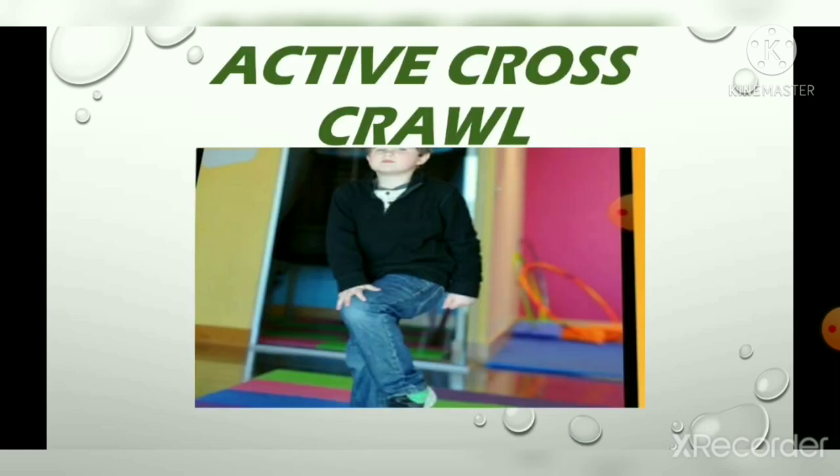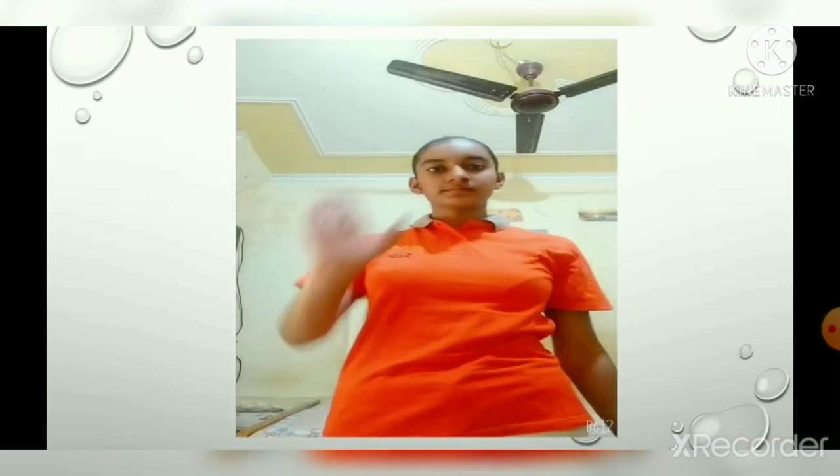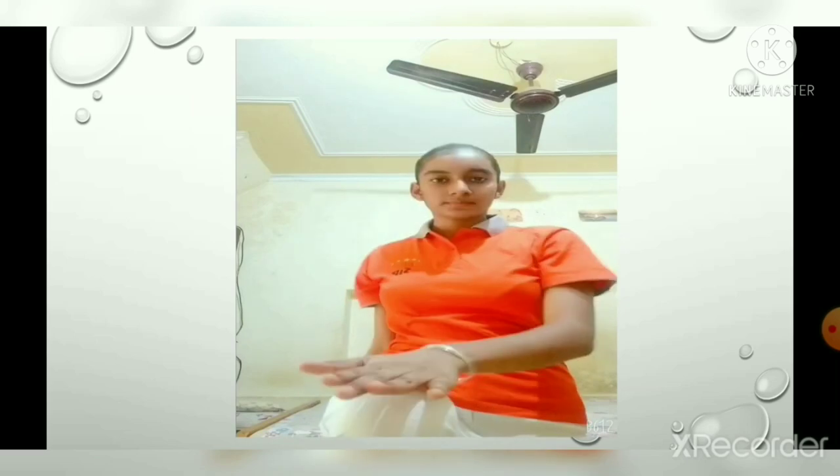Active cross crawl: this exercise is good for improving coordination between the right and left brain. To do this exercise, stand straight with your hips apart. Raise your right hand above your head — this is the starting position. Lift your left leg off the floor, bend your knee, and bend your right hand to try to touch your knee. Repeat with both sides for one minute.